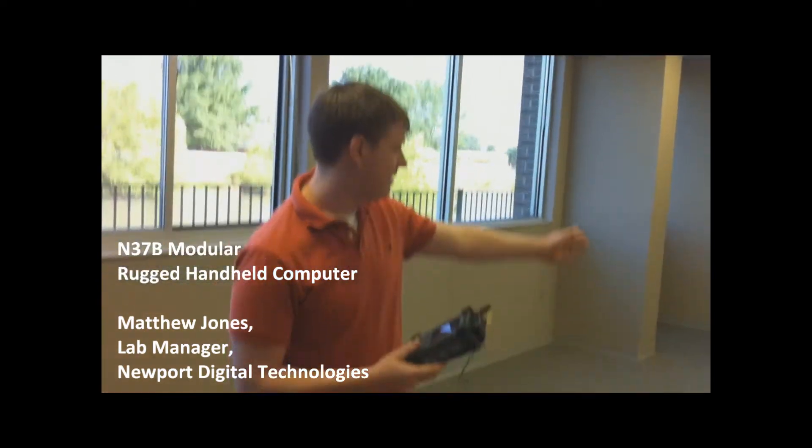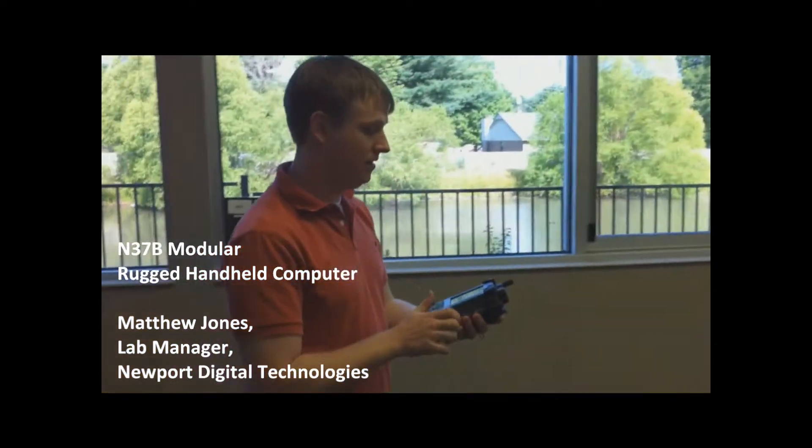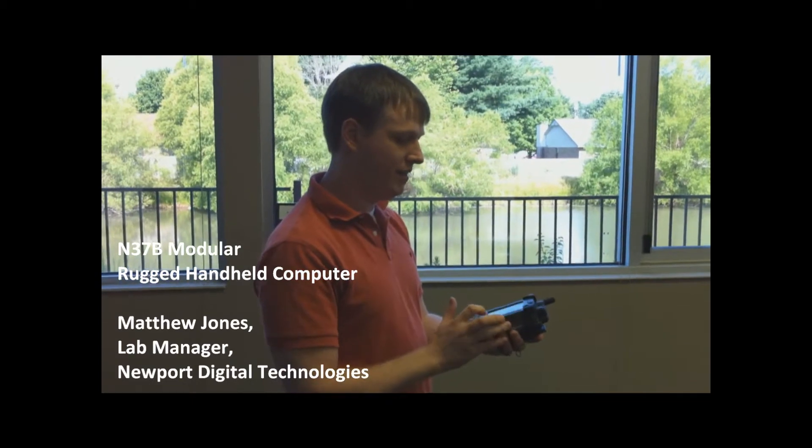We've tagged another unit over here for our inventory system. Select normal tag read and inventory.